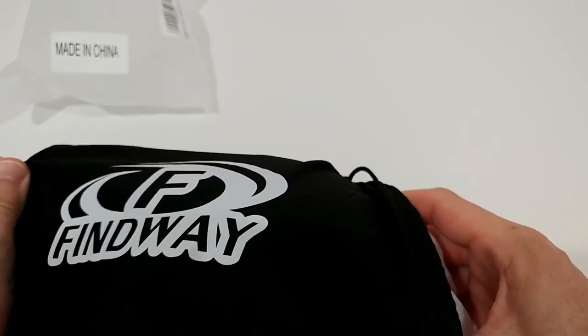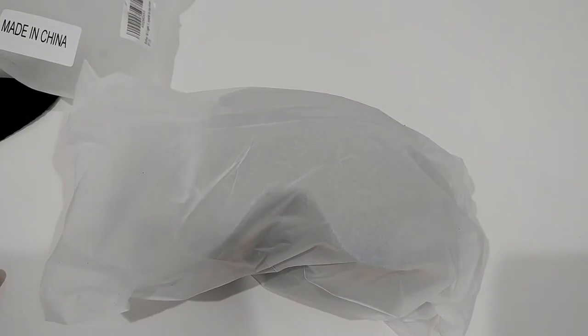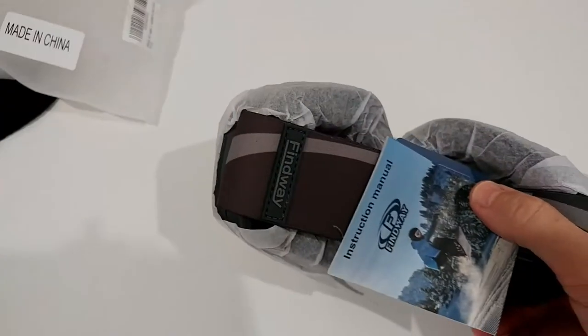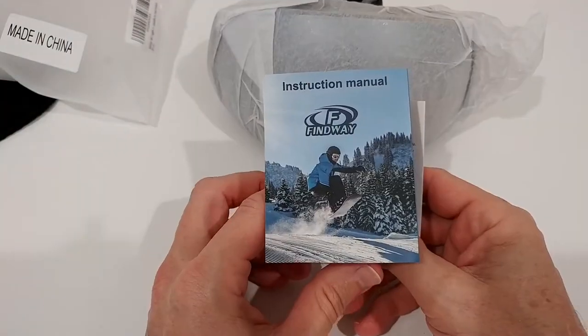Another very interesting thing is that these goggles are pretty large — big enough to accommodate normal prescription glasses if you need them for skiing. I'm in that situation myself, so I'll be testing that too, which could be useful if you're in the same position.